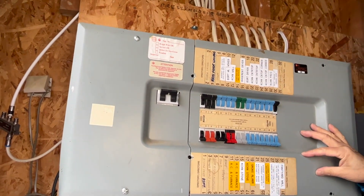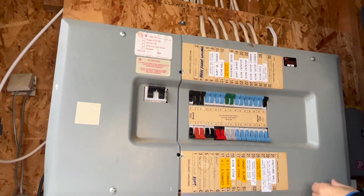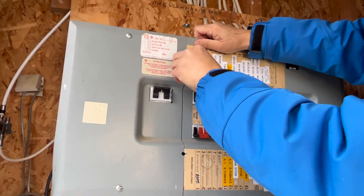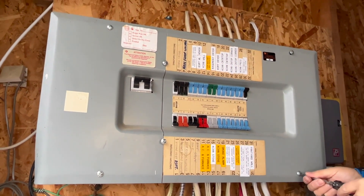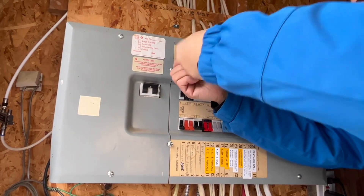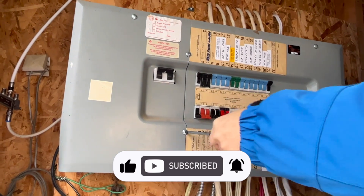Reinstall the cover back. For any electrical work, I can share knowledge but whether you do it yourself is totally up to you. After watching this video, you'll have gained some knowledge — whether you do it yourself or have an electrician do it. Please leave questions or comments below. I hope this video is helpful. If it is, please give me a thumbs up and subscribe to my channel for more videos coming up.